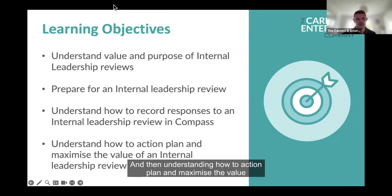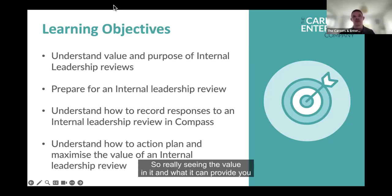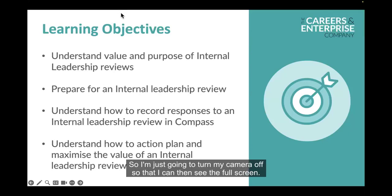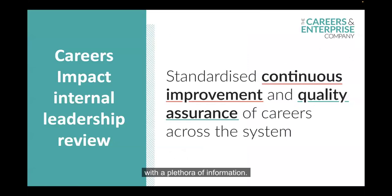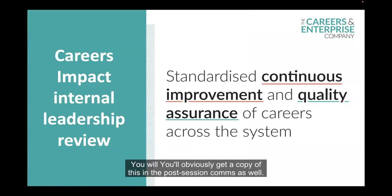We're looking at how to record the responses to an internal leadership review within Compass, and understanding how to action plan and maximise the value of the internal leadership review — really seeing the value in it and what it can provide within your particular setting. The way we're going to run the session today is I'm going to go through the slide deck, then Philippa is going to go into her demo and show you how to find the internal leadership review within Compass.